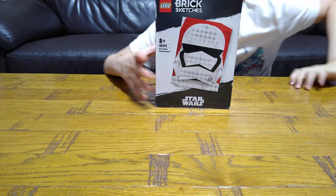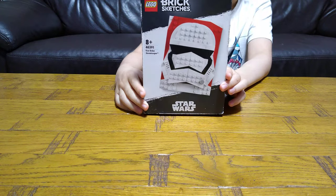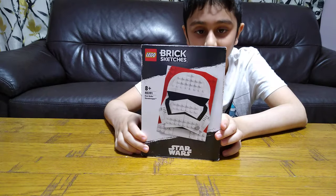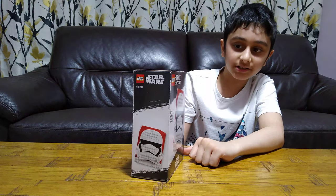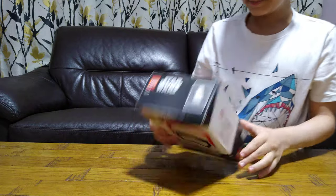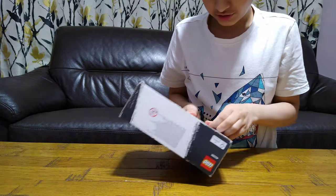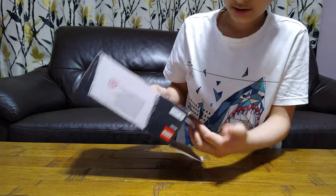Hey guys, today I'll be unboxing this LEGO Star Wars set number 41403-91, LEGO Brick Sketches Star Wars First Order. So let's just open it up like that, open the box.